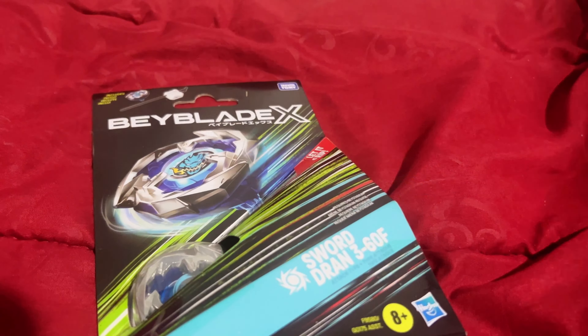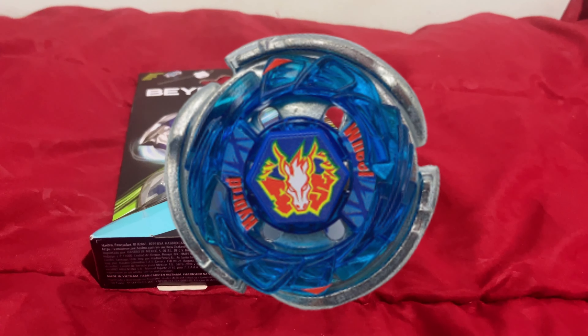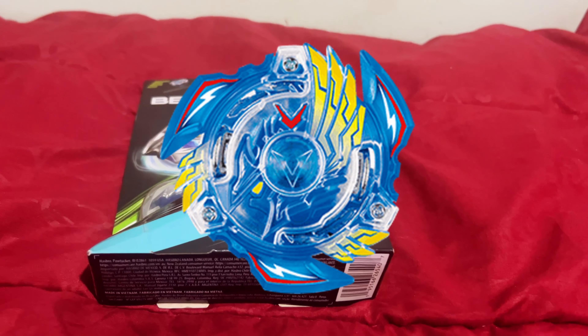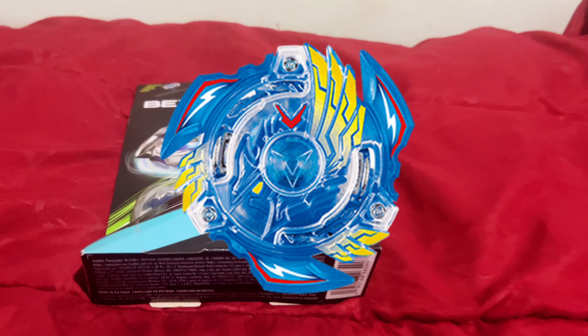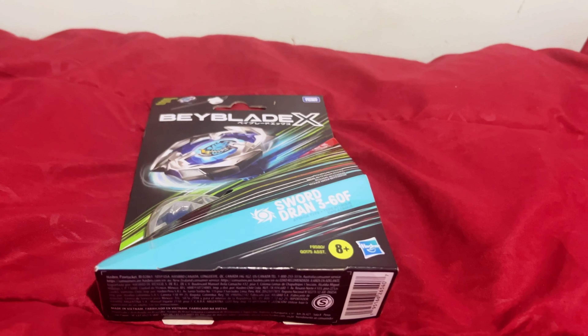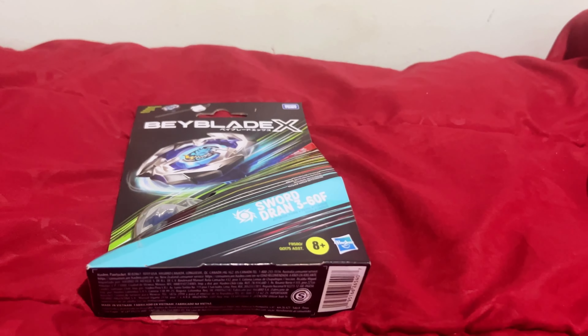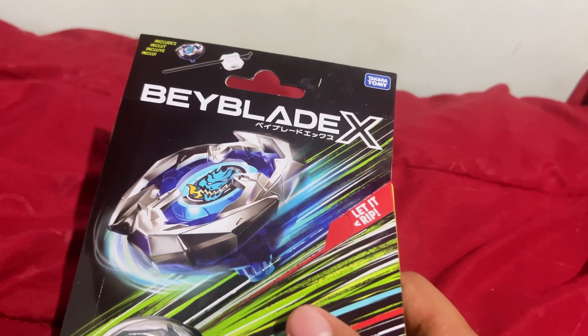First off, we had the plastic generation, which was before my time — before I was even born — but I still know a good chunk of the lore. Then we had Metal Fight, which was my whole era because I love those metal tops clashing together. And lastly was kind of my fallout with the franchise: Beyblade Burst. I love Beyblade Burst — the characters, the beyblades, the burst function — I just started losing interest when the main characters kept switching around between Valt and Aiga and then there was Drum or something. But now we're in a new era: Beyblade X.